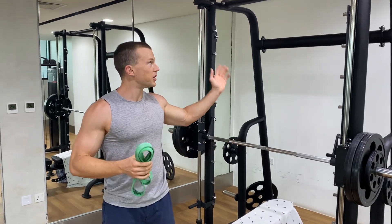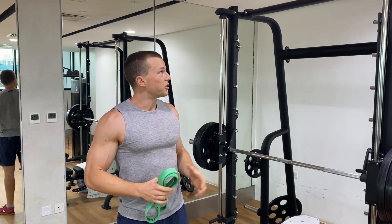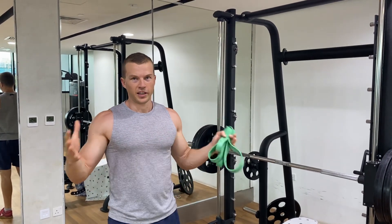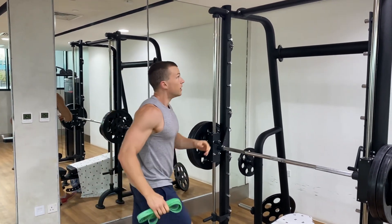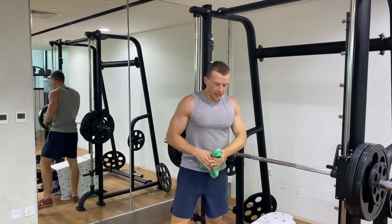In this I'm going to show you how to do the reverse band. You can do this on a Smith machine where it's on the tracks, or you can also do it in a normal rack. You do need something above that you can attach to, otherwise it won't work.